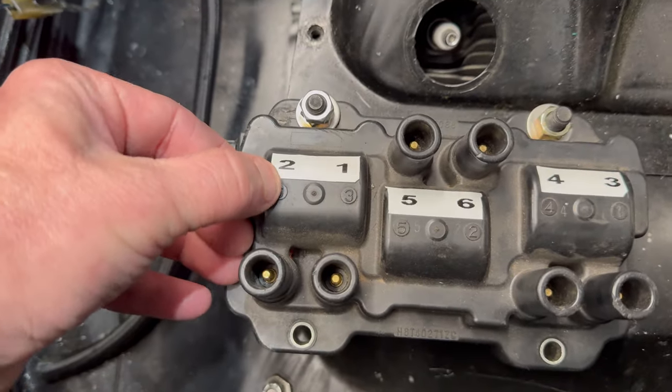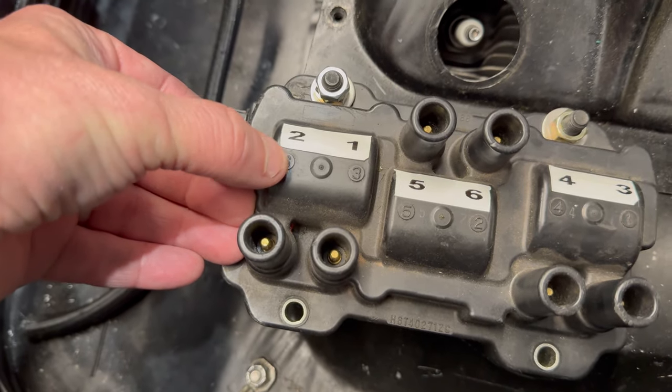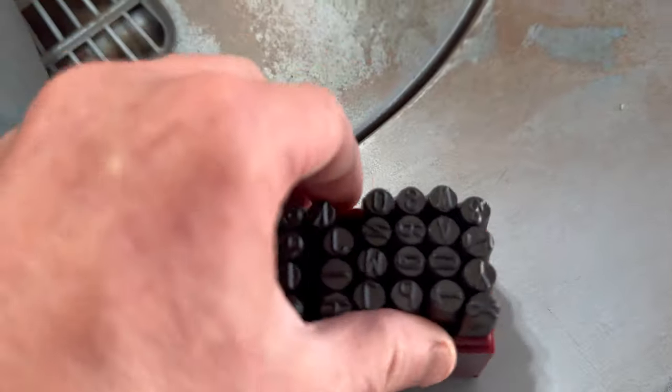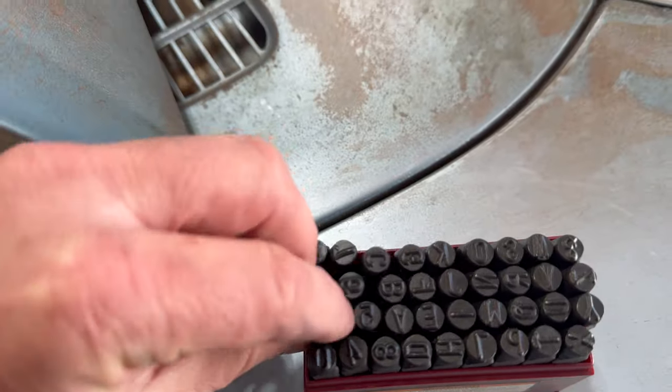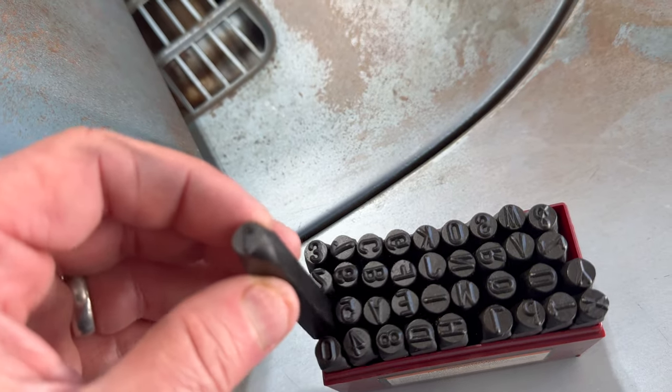I'm going to heat something up and just burn the very top of each number off, then use a stamp set to re-stamp the correct numbers back in place.